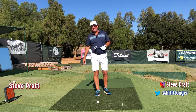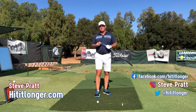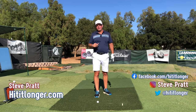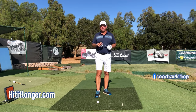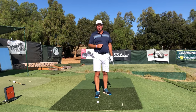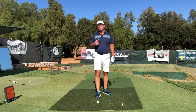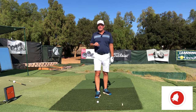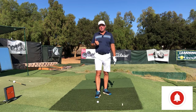Hey, this is Steve with hititlonger.com. I continue my journey to hit the ball longer and straighter than ever before — more fairways, more greens — because that just makes golf more fun. If you want to have more fun with your game this year, hit the subscribe button right down there, like this video at the end, and please leave a comment below.